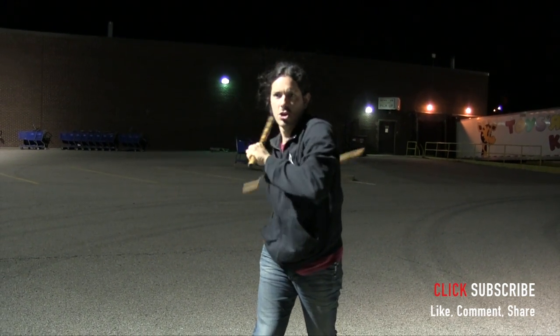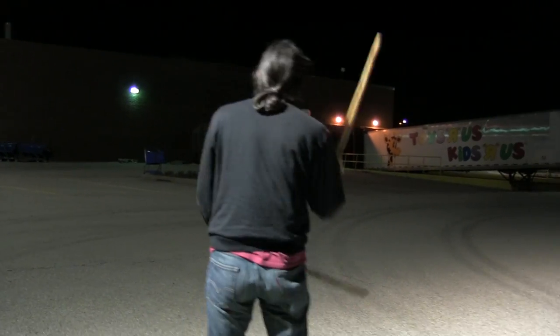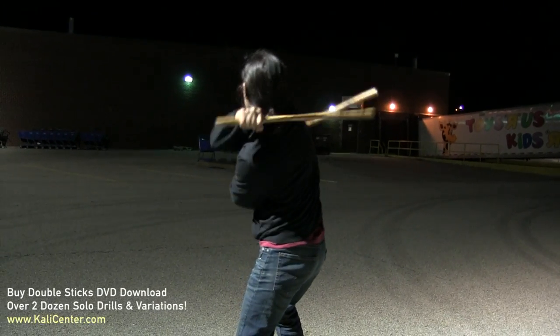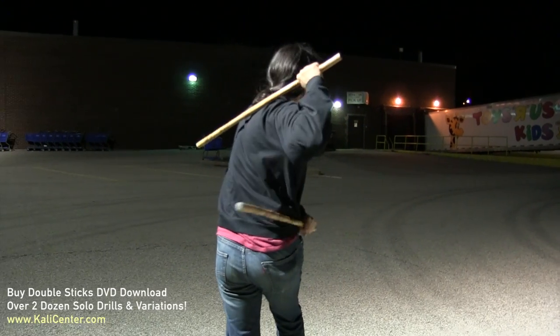My top hand here hits that fluid one, bottom hand hits that fluid two, and then that left hand again hits that broken two. Do it with me real quick: one, two, broken two — fluid one, fluid two, broken two.